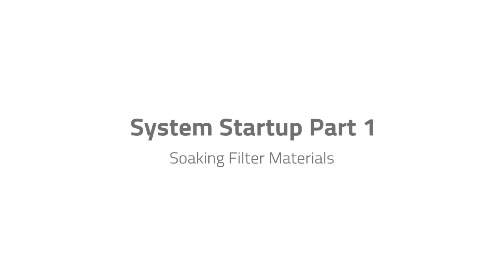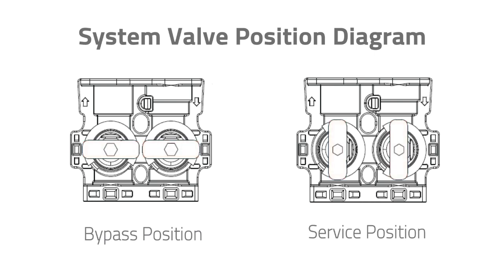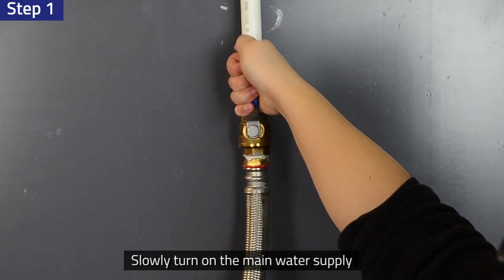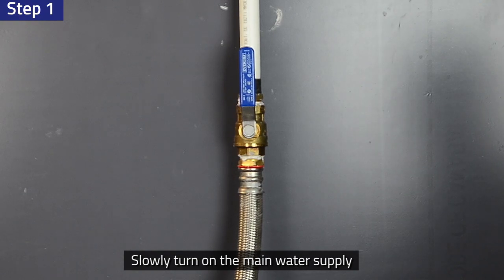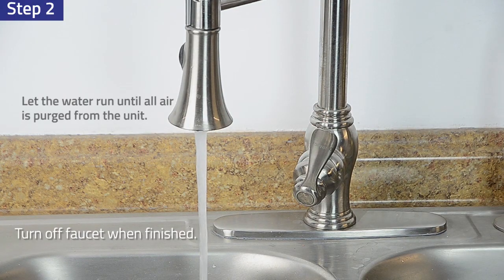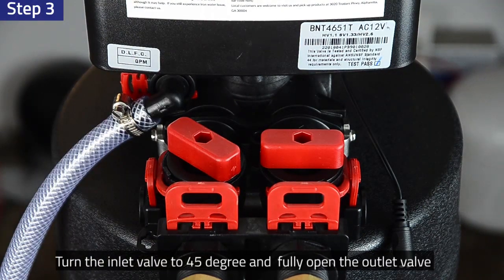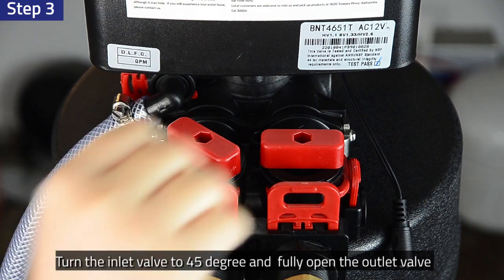System startup — Soaking filter materials. Before turning on the main water supply, please make sure the system bypass valves are in the bypass position. Step 1: Slowly turn on the main water supply. Step 2: Turn on a cold water faucet and let the water run for a few minutes until the system is free of foreign material that entered during installation. Step 3: Slowly open the system water inlet valve to about 45 degrees.